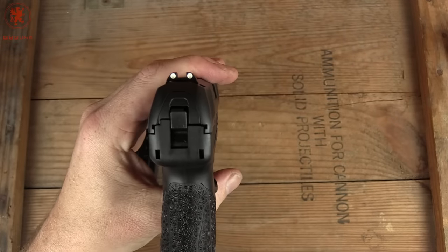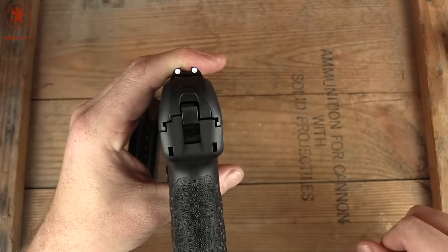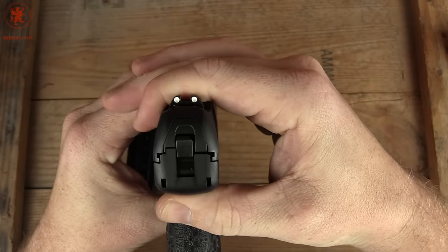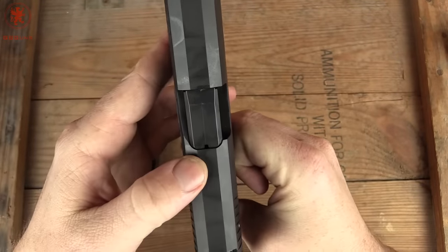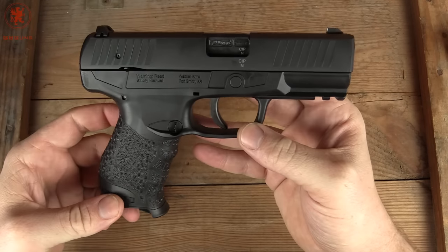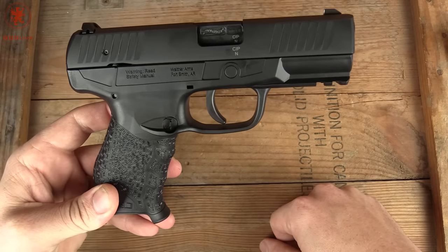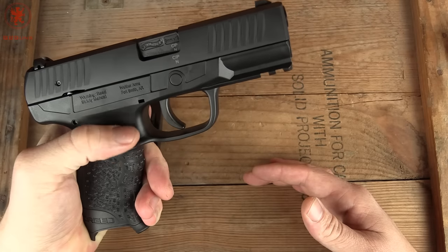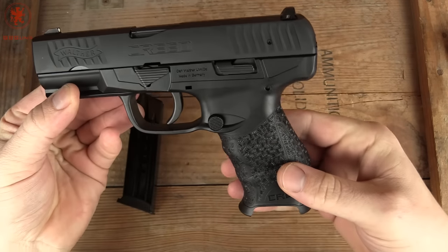On the back side, you'll notice we're devoid of the striker sticking out, because this is a hammer-fired gun. Slide-to-frame fit has a little bit of wriggle. Sights are your standard three-dot. We do have a small window for a loaded chamber indicator. The controls are not ambidextrous, though the magazine release is reversible, so left-handed shooters can reverse it. I would have expected Walther to just make it ambidextrous, but once again, this is a budget model — and as I said, it's hammer fired.